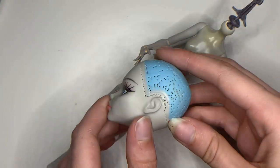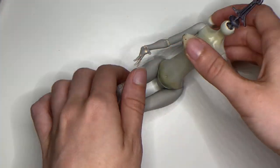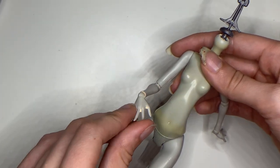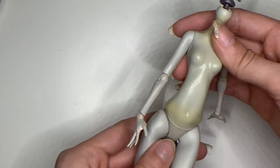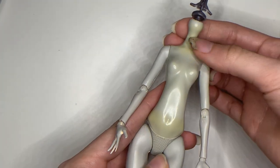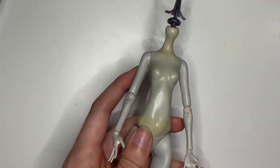This doll already has her hair cut and head removed as she was used as a mannequin for wig practice, and the body was used to try a painting technique that didn't quite work out, which you can still see remnants of. However, given the severe yellowing on her body, I think she's the perfect candidate for changing the skin tone to a more human-like one.